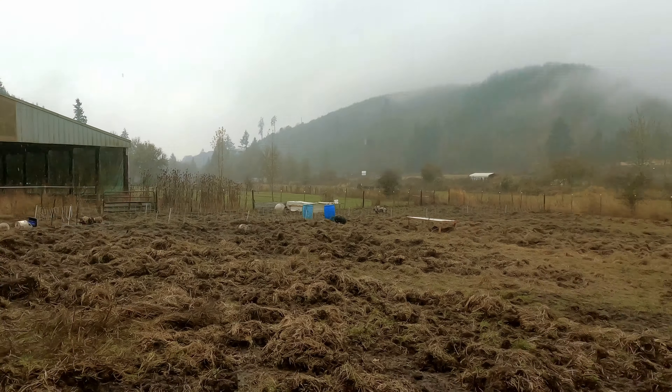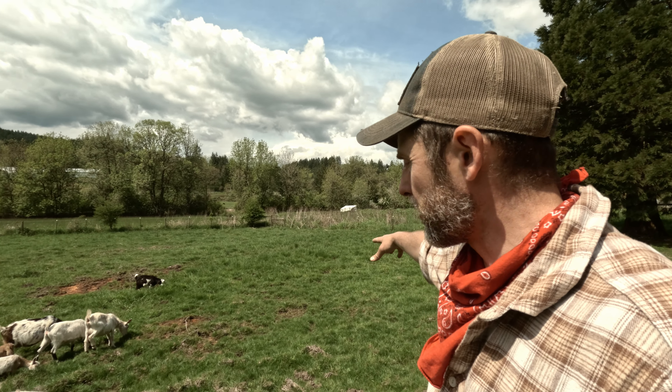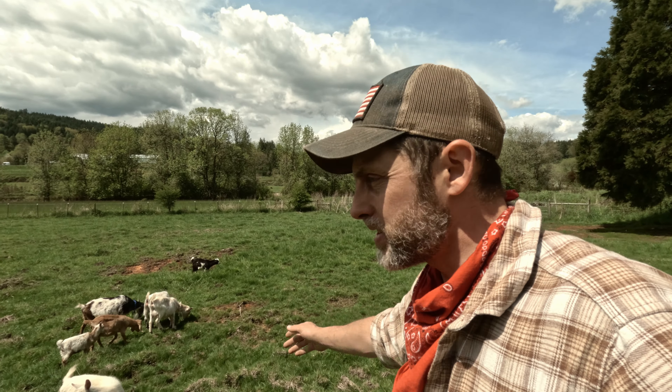Welcome to The Simple Life. Today is going to be insanely busy. On my way to deliver the pig shelter and the pig water, I decided to stop by our goat pasture, which you may recognize because merely a few months ago, this was a pig pasture.